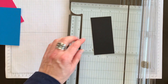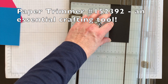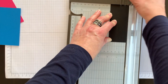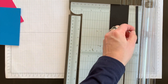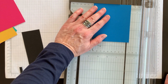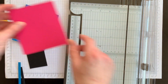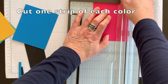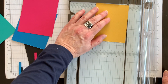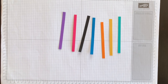Then bring in your paper cutter, open up the arm, and lay each leftover scrap down on your paper cutter so that you're going to cut one strip that is a quarter inch wide. Do that for each of your colors — here are my strips ready for the next step.